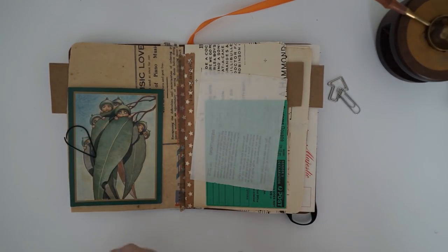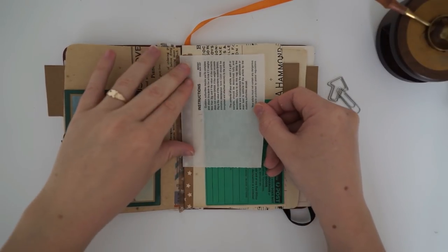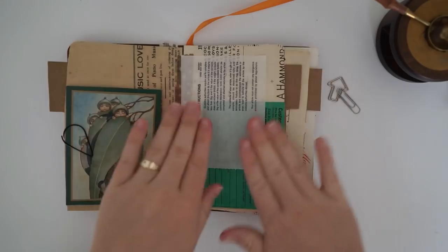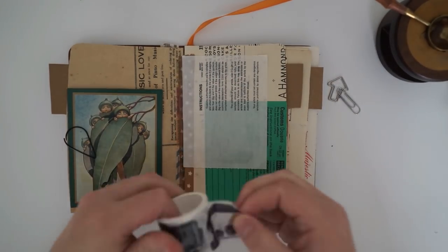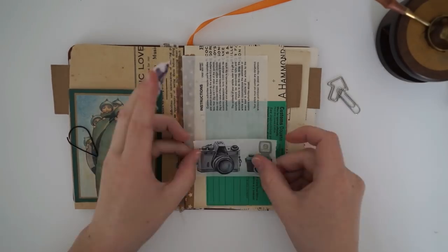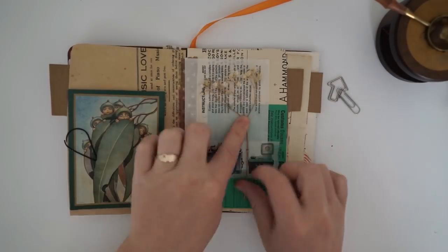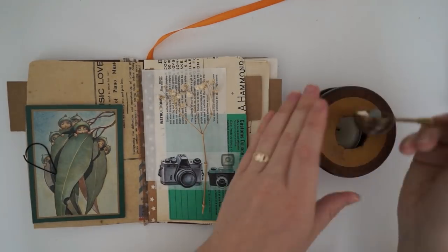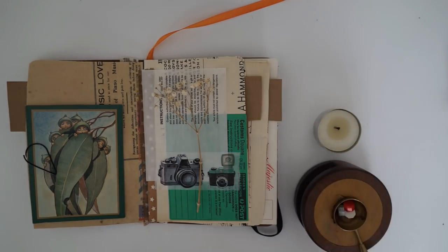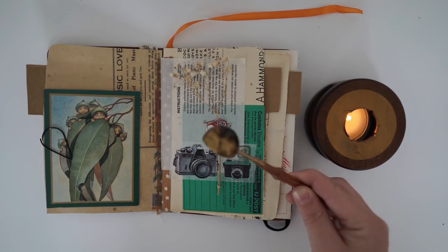I really wonder what that white paper is — it looks almost see-through and it's very pretty. Double-sided tape again — you also use double-sided tape a lot. I think when I watch all of your videos you usually use a glue stick, right? Oh, that's a pretty washi tape — wait, this is going too quickly. We have some dried flowers. And oh, we're going to make a wax seal stamp! You know how much I love wax seal stamps.